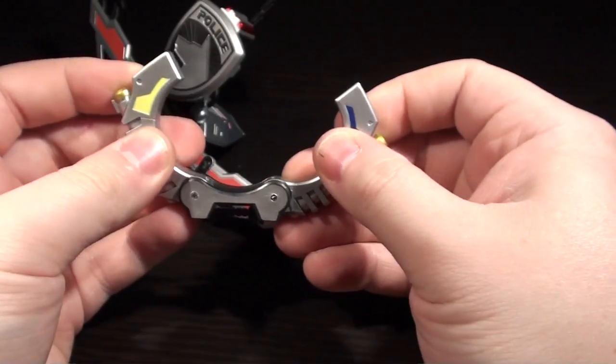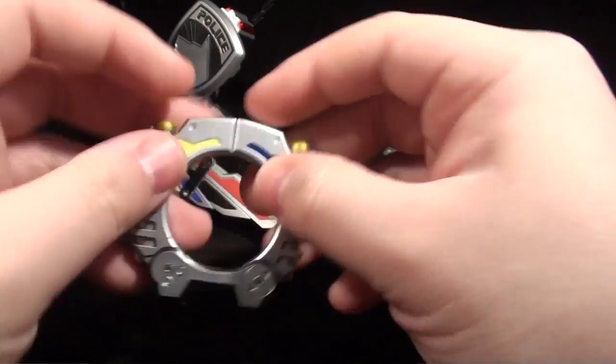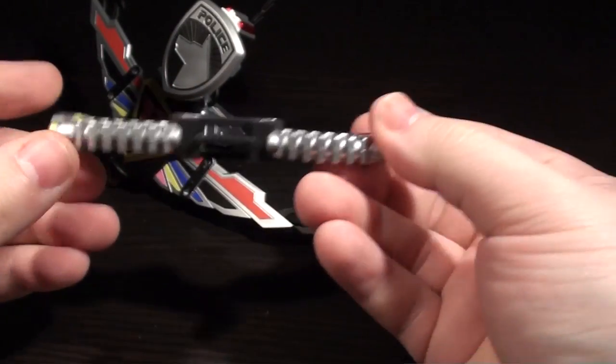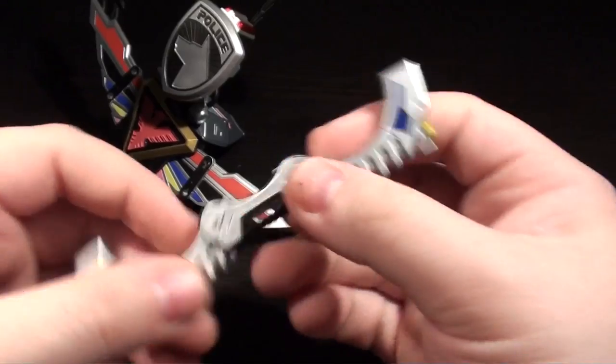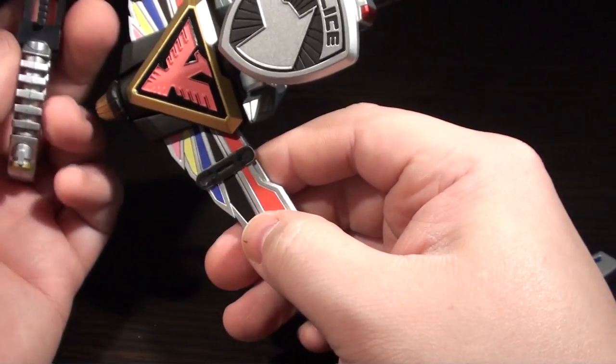Anyway, you open this up and then click it. And when it's clicked, it locks. So, these handcuffs can lock open, but they don't lock closed. That's what you get when you work with Hate Saburo.